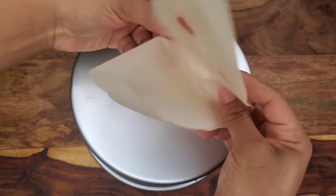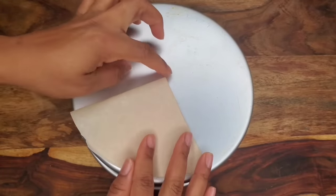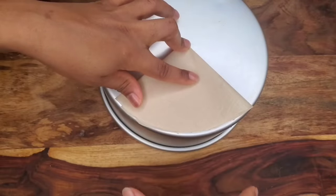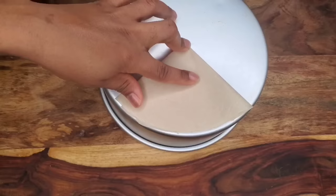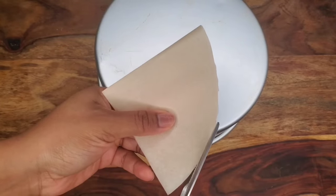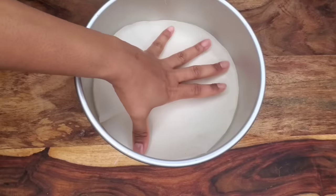Another technique is to get a square piece of parchment paper, fold it into four, put the point in the center of the cake tin, and cut off whatever is hanging over the edge. That gives you a circle. You can also order parchment paper circles on Amazon. If it's not smooth enough, just cut around again to make it neater.